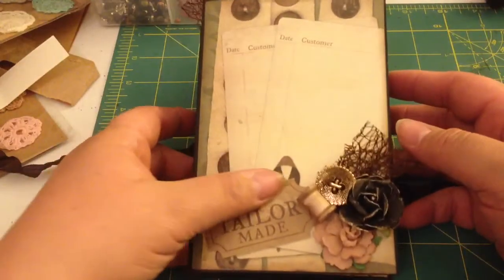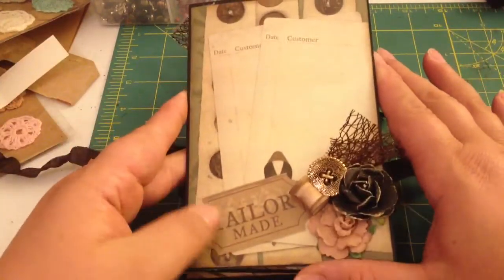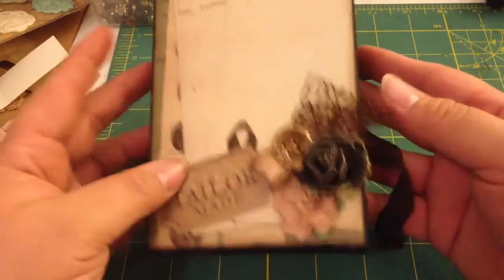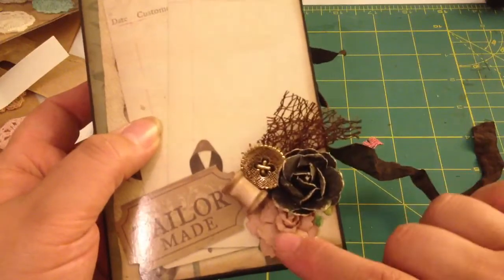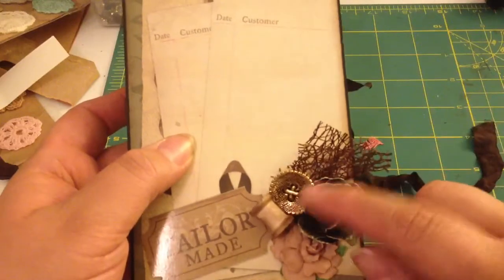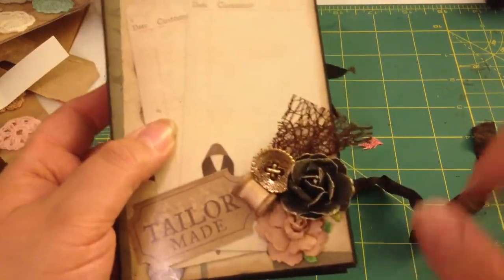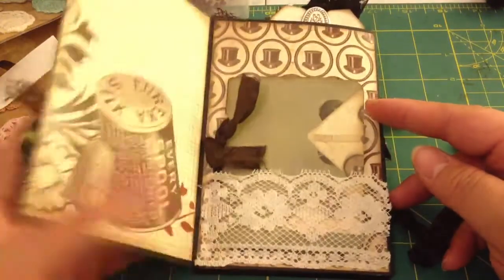I kept the cover pretty simple. This paper did most of the work for me — look how gorgeous it is. It's got like a collage of stuff on it. This says 'tailor-made' and it's actually part of the paper. And then I just did a little cluster down here of this Prima flower, a Recollections flower, this really pretty trim that I have — I don't even know what it's called but I have like five yards of it — and then this vintage button and a spool. So that's the cover, and then it's an accordion album so you just flip it open.